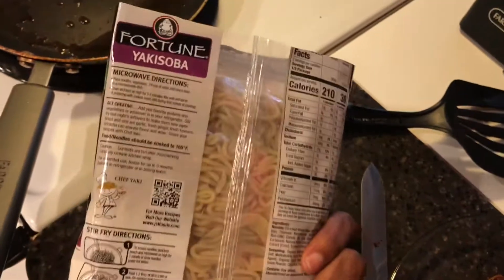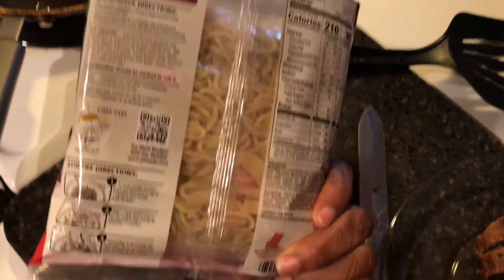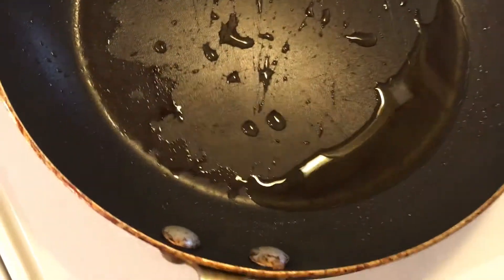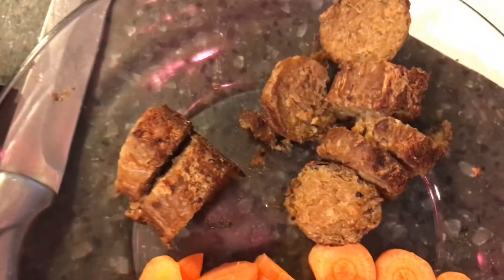It says on the back they have microwavable directions, but if you're more of a microwave person, I'm not. So I'm going to go ahead and do the stir-fry way. I have one to two tablespoons of oil right here in the pan. I used the same pan that I whipped up my plant-based sausage in.